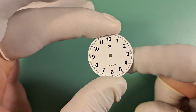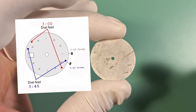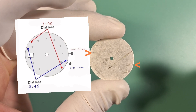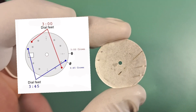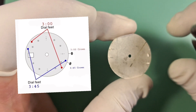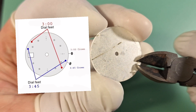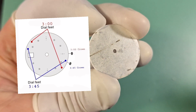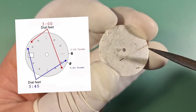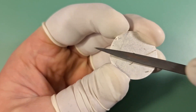Starting with the dial, you'll notice when we turn it over that it's got dial feet for both the three o'clock crown position and four o'clock crown. The case we're using has a three o'clock crown, so we're going to go ahead and remove these four o'clock dial feet. To do that, I just use a pair of cutters and get as close as we can to the dial, then cut that off. We'll turn the dial over and cut the next one the same way, leaving a little bit of dial foot protruding which we'll file flush.